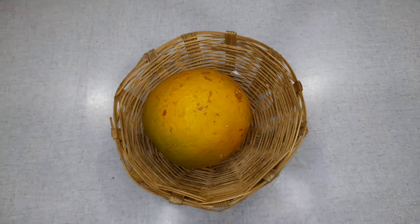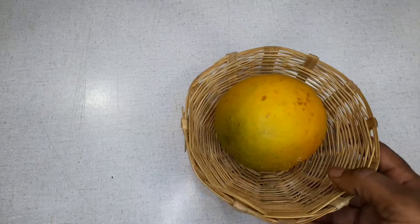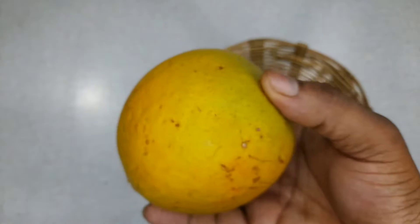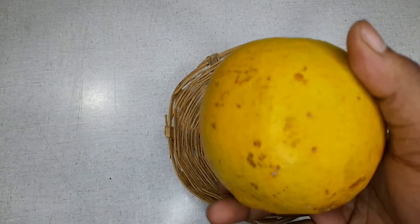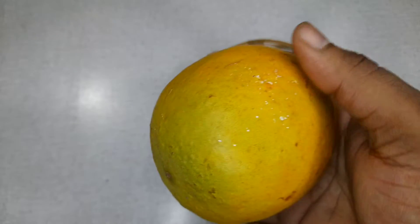Hello friends, welcome to my channel. In today's video we are going to see how we can grow seeds of the wood apple, known as bael in Hindi. This fruit has many medicinal properties — it is useful in stomach aches and much more. It has cooling properties, just like mint, and cools the body in summer, maintaining body temperature.